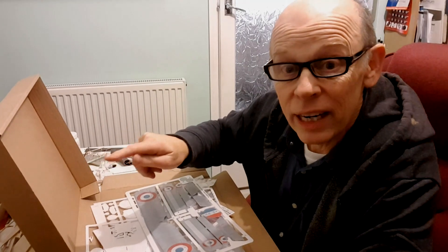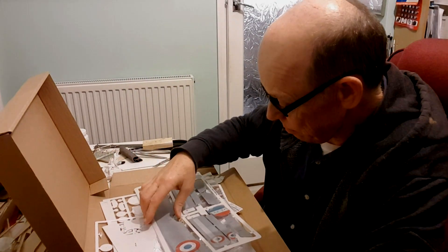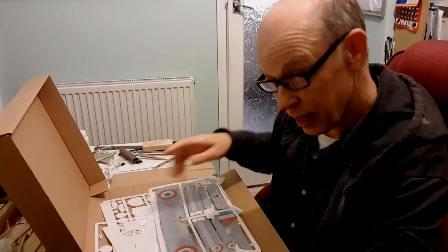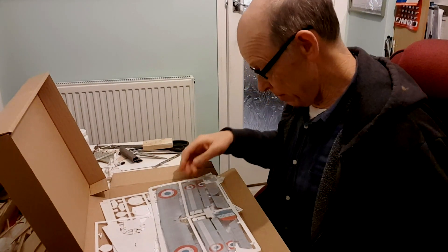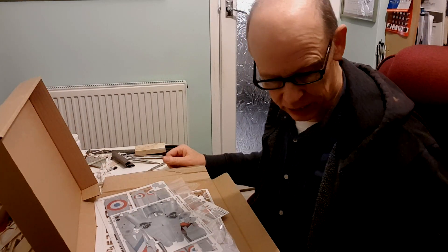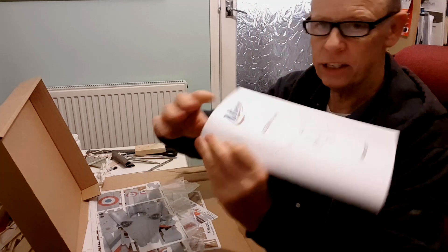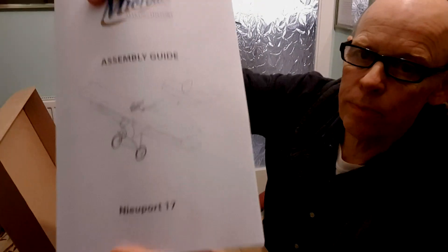While the glue's drying on something there I can do a bit of this one, and while the glue's drying on this one I can do a bit of that one. So there it is — that's my unboxing of the Micro Aces new Newport 17.